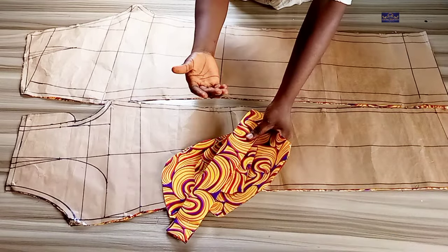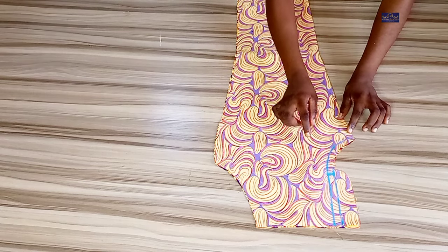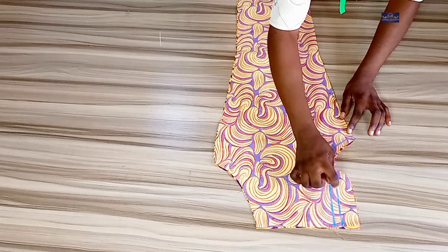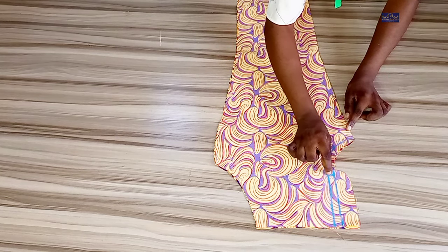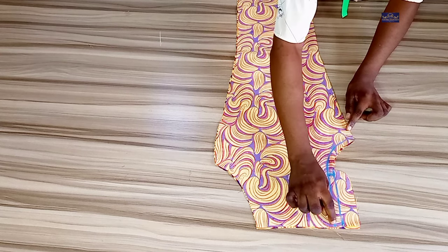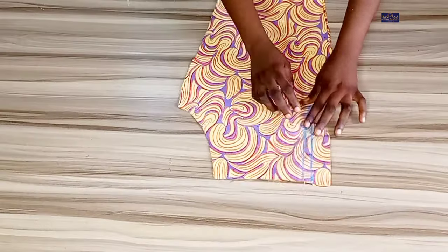I'm going to start with the front panel and show you how to install your zipper. I've transferred the seam allowance from the pattern paper to the fabric. I'm going to start by sewing here with regular stitches and stop here, then continue with loose stitches — because I'm still going to open it up later.